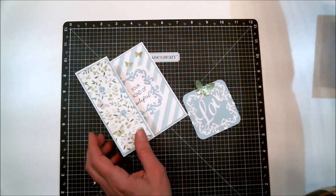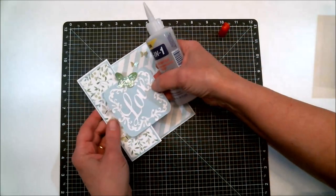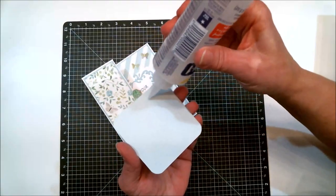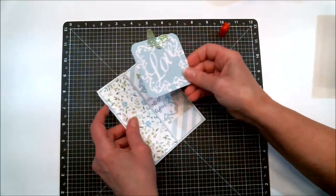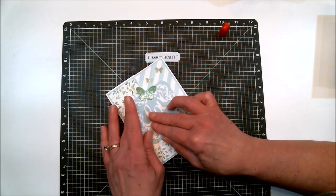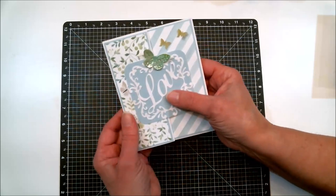I'm using Beacon 3-in-1 adhesive. Make sure the glue is on the correct half, then bring it over and match it up carefully. Now it's perfectly aligned and this is what the front of the card looks like, and it opens up just like that.